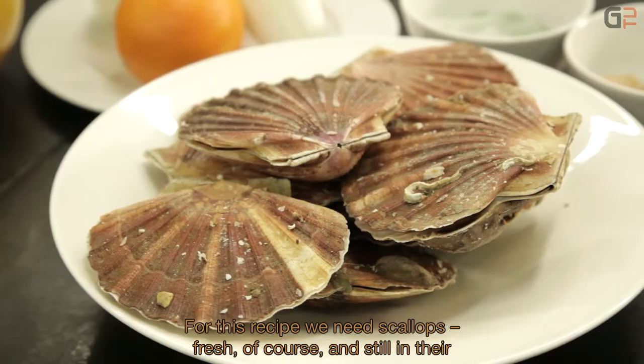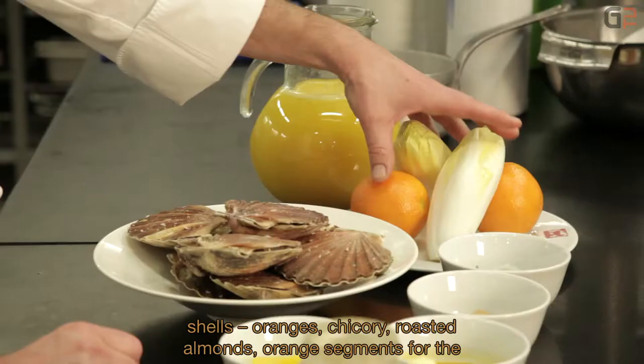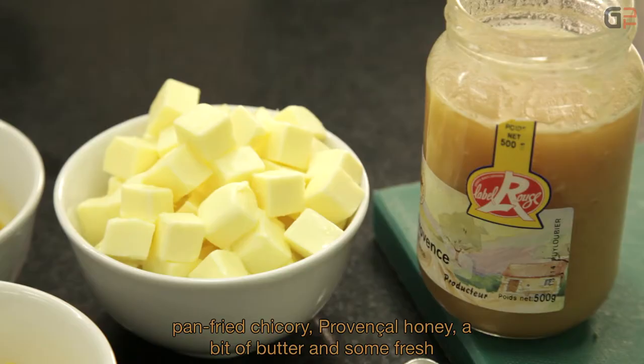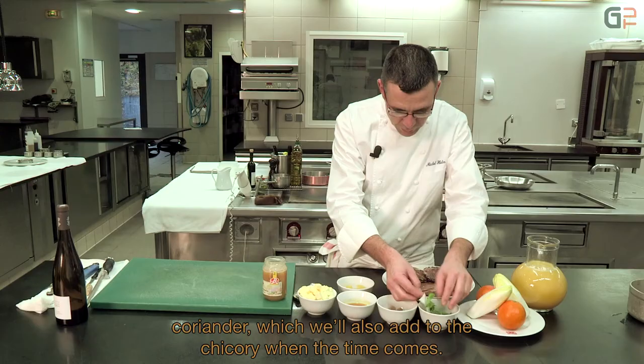Pour cette recette, nous avons besoin de coquilles Saint-Jacques fraîches, bien sûr, un zeste d'orange, des endives, des amandes torréfiées, suprêmes d'orange pour la poêlée, du miel de Provence AOC Provence, un peu de beurre et également de la coriandre fraîche qu'on va ciseler au moment pour mettre dans notre poêlée.